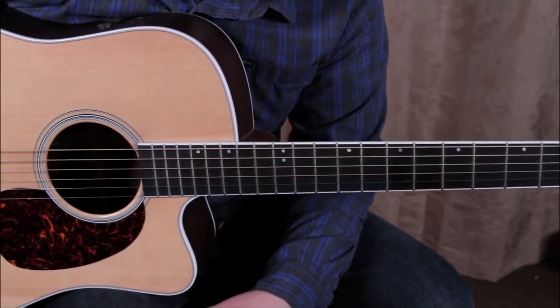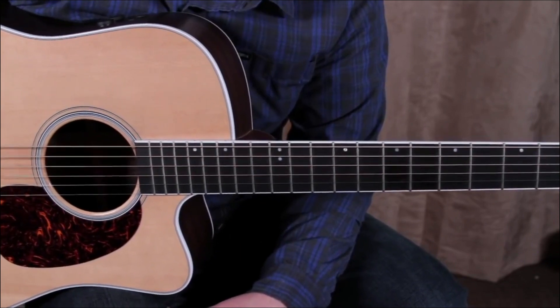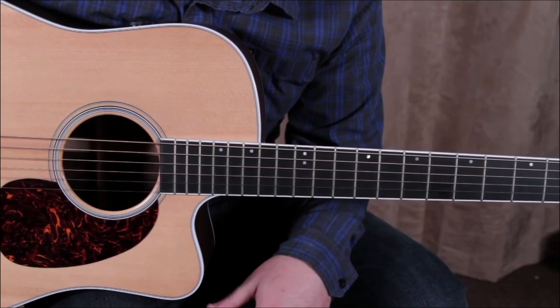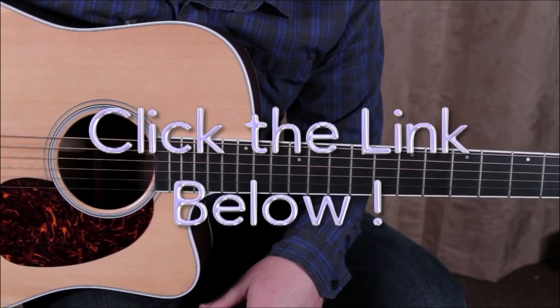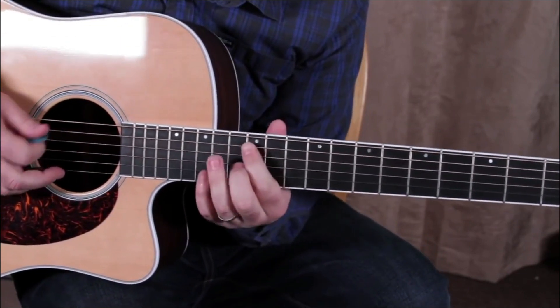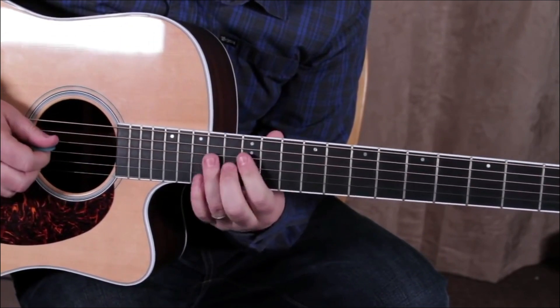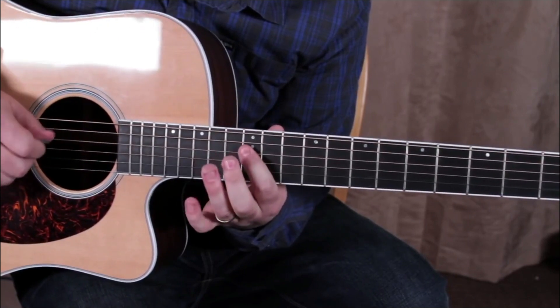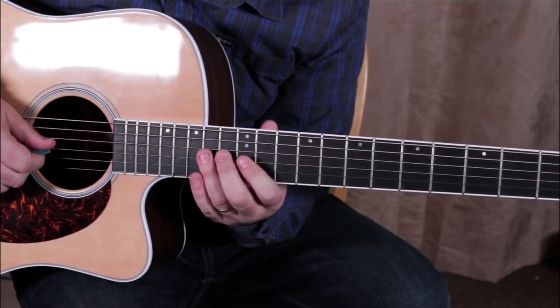I'll just show you a couple of the cool little concepts that I used in that solo. There are things all over guitarjams.com — basically everything in that solo I've taught. When I'm up in this zone where the root's on the A string, I was doing a lot of stuff right here, like 12-14 on the D and 12-14 on the G.